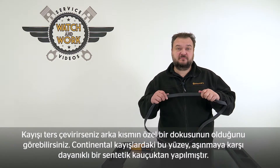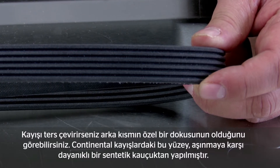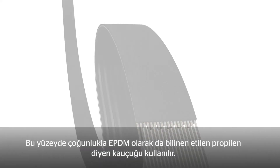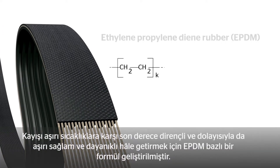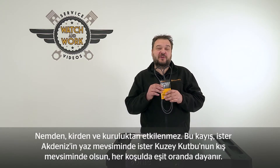Now let's turn the belt over. The backing has a special texture — you can feel it if you run your finger over it. On a Continental belt, this surface is made of a wear-resistant synthetic rubber. The staff in our compounding centers mostly use Ethylene Propylene Diene rubber for this, otherwise known as EPDM. They have developed an EPDM-based formulation that makes the belt highly resistant to extreme temperatures and thus durable and hard-wearing. It is unaffected by moisture, soiling, and dryness.